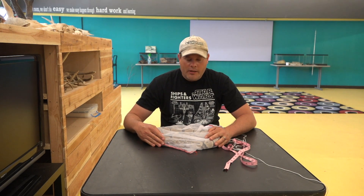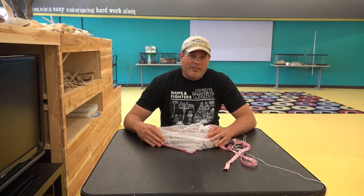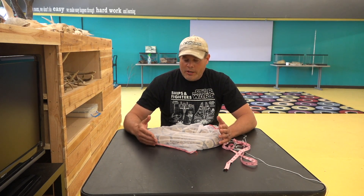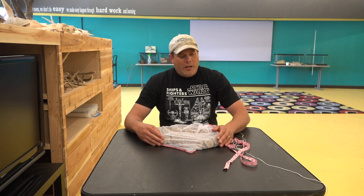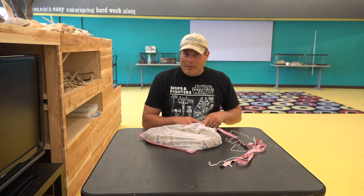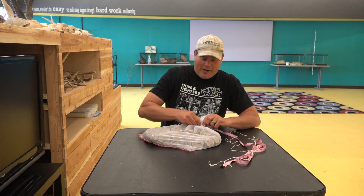This snake came to us from a pet store where it wasn't liked very much. They were afraid of it, and unfortunately that leads to a snake that doesn't find a home. So we came in, we swooped it up, paid a little bit for it — actually did a great sale price for My Nature Lab.